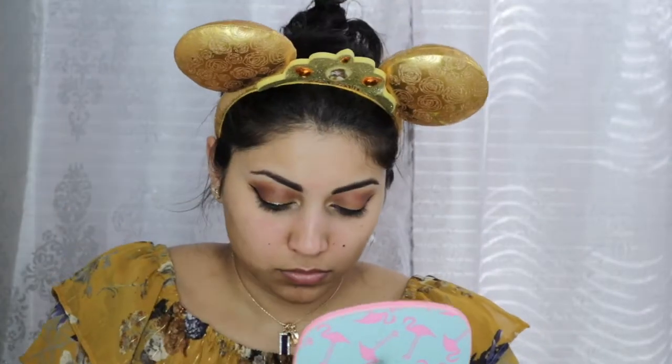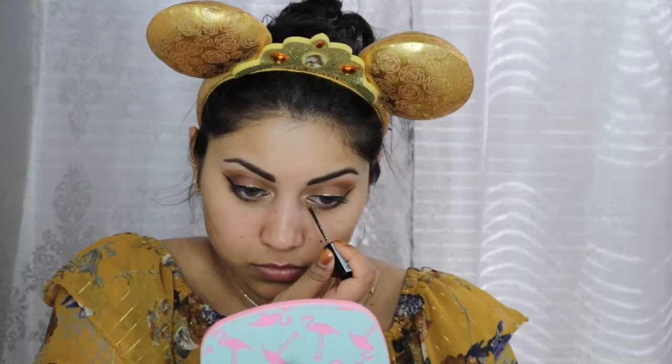And this is me noticing a perfect little circle right on top of my head. Now I'm going to create a wing with the Ciate Fierce Flix Felt Tip Liner, and then right above that I'm going to apply some of this NYX Liquid Crystal Liner in Gold for more glam.